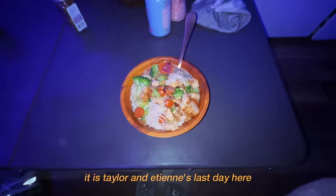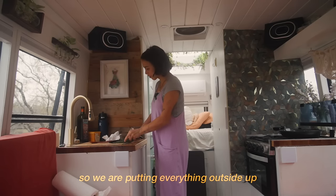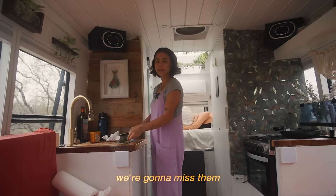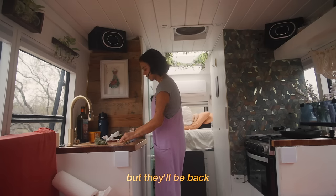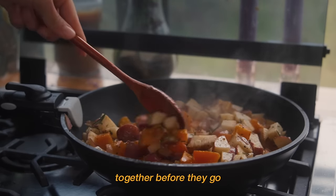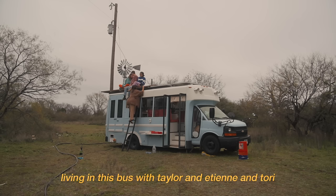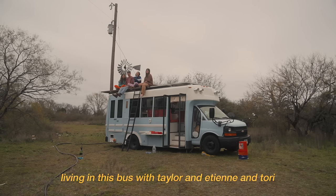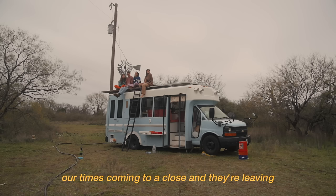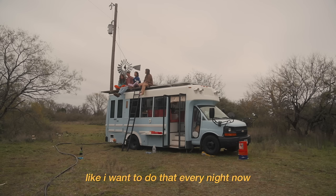It is Taylor and Etienne's last day here. So I'm just making some breakfast and it's about to rain, so we are putting everything outside away. We're gonna say goodbye to them — we're gonna miss them, but they'll be back. I'm making a breakfast hash in some tacos, and we're just gonna have one last breakfast together before they go. After a couple days living in this bus with Taylor, Etienne, and Tori — four people — our time's coming to a close and they're leaving. We're gonna miss you guys so much. The sweat lodge was so amazing — I want to do that every night now. So good for my allergies.